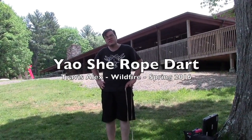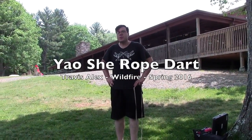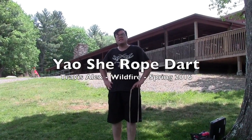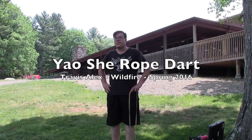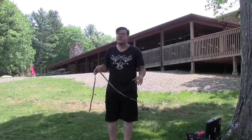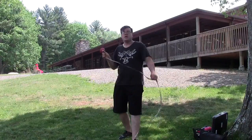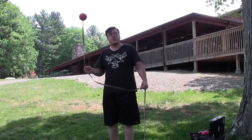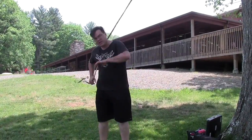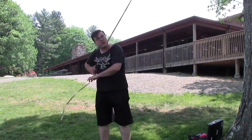What's going on guys, my name is Travis Alex. I taught the Yaoshi rope dart class this morning. The key fundamental of this class is the idea of snaking the dart around your body — body snaking. It's an untethered form of dart. The example we went over in class was basically an untethered continuous dragon shot, where we're constantly moving the dart around our body.